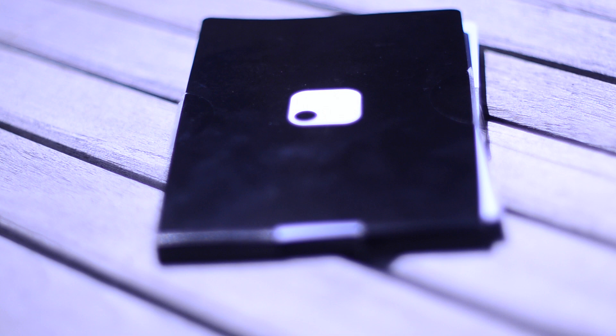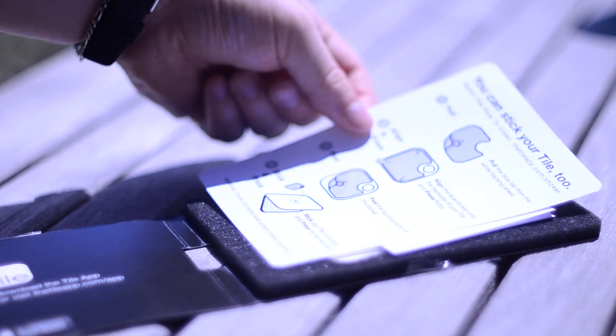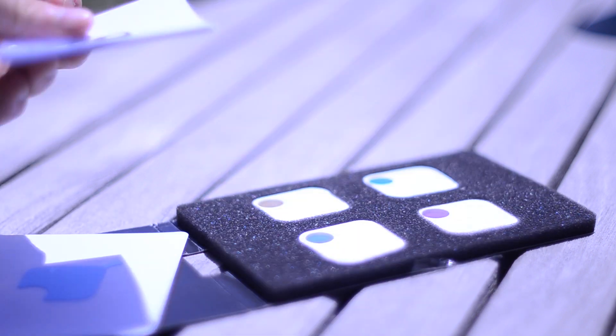You can buy the tiles in different sets, either one for $20 or a four-pack for $60. Here we have the four-pack in its kind of nonchalant packaging.